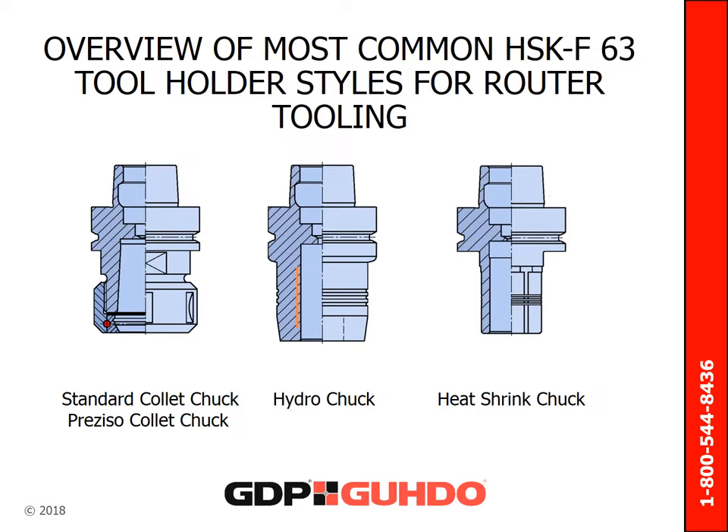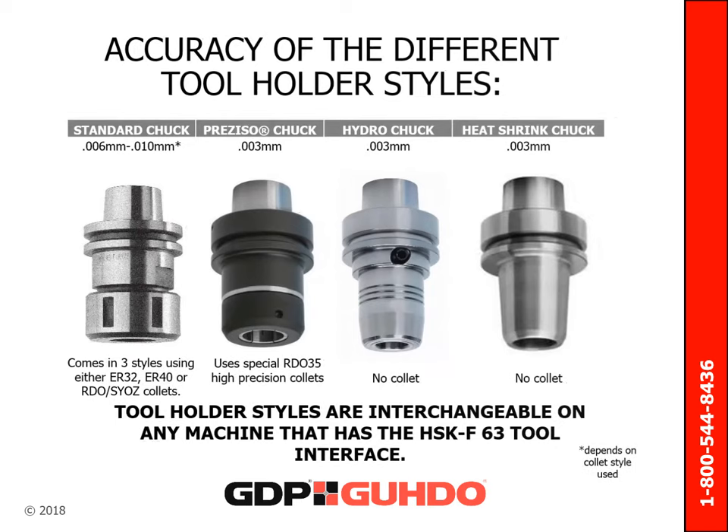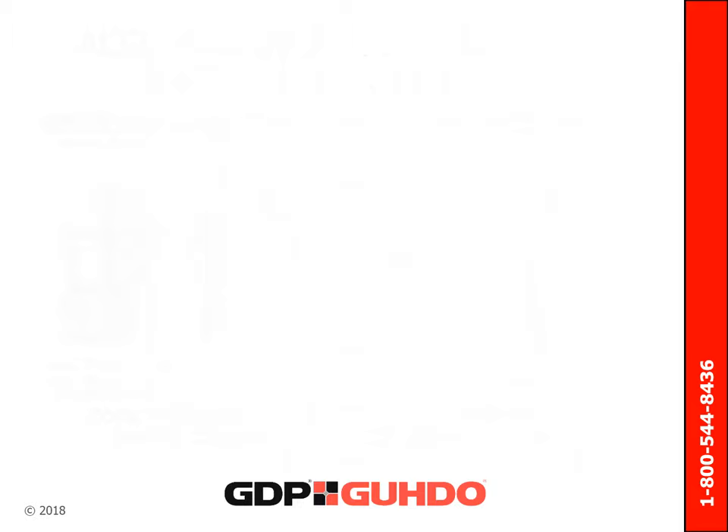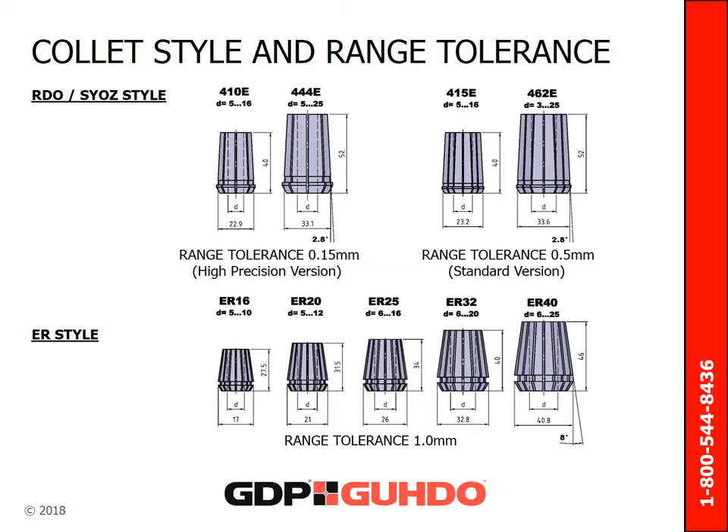HSK tool holders are available in different executions, from the standard collet chuck to the higher tolerance hydro and heat shrink versions. Which is best depends on the application. The standard collet chuck has an accuracy of .006 to .010 mm. The high-precision collet chuck provides an accuracy of .003 mm, which is as good as its hydro and heat shrink counterpart. Here are the differences in collet range and accuracy with the RDO or SYOZ collet style, which performs within tighter ranges than its ER style counterpart.